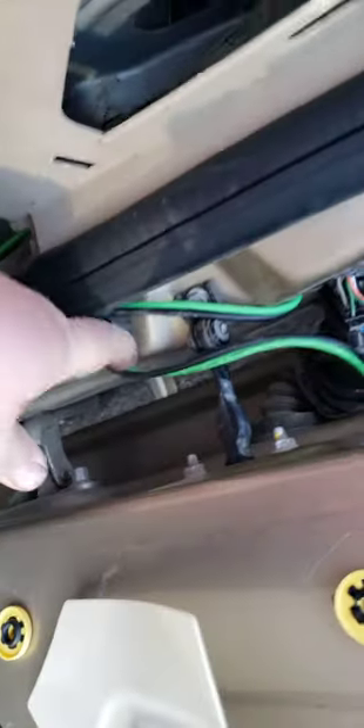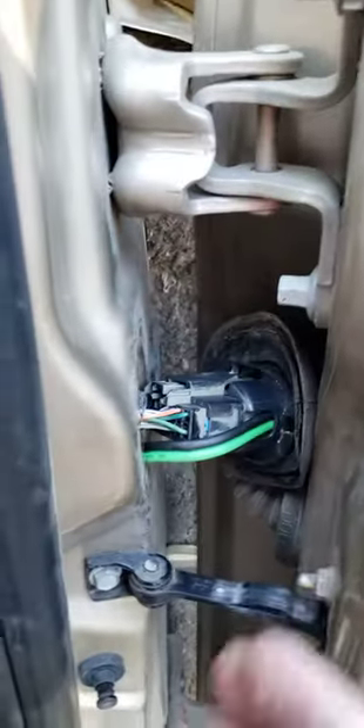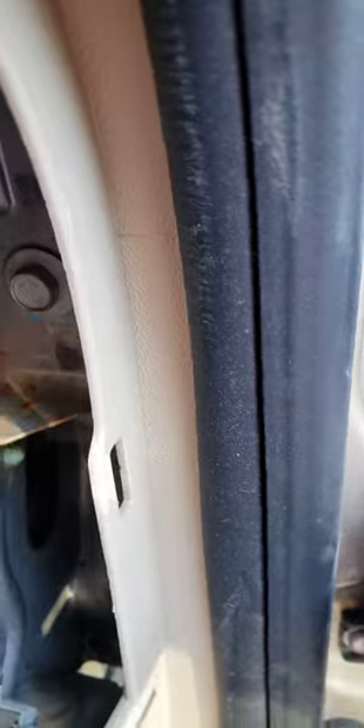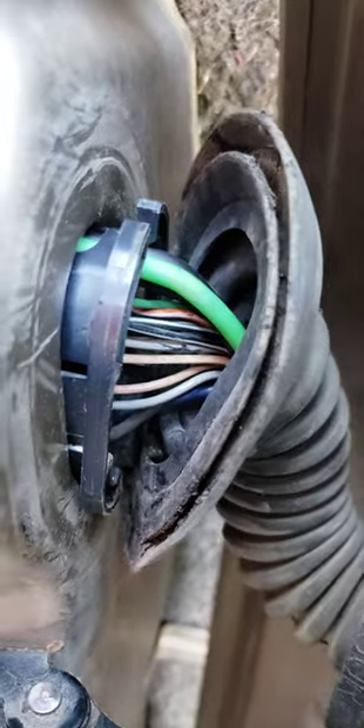We got it snaked through down here. What I want to show you is you just pull the wire around everything before you pull it through — pull it there, pull it tight. Then you move it and see it snap right in, so you can see it goes through there and doesn't get pinched.